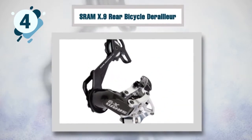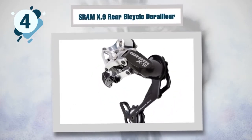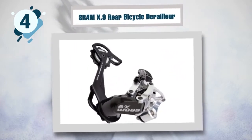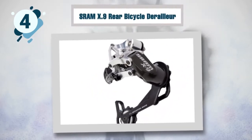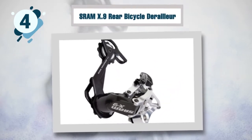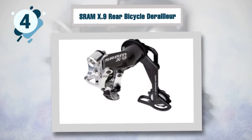Weighing around 200 grams, it won't slow you down or affect your speed whether you are going up or downhill. It is the perfect rear derailleur for precise and smooth shifting on all trails. The cage is polished to protect the derailleur from the elements, guaranteeing it will last long with no risk of rust or wear. It is compatible with various nine-speed bikes for the best response and performance.